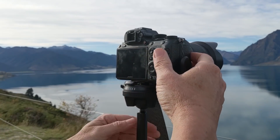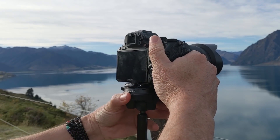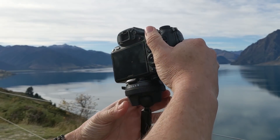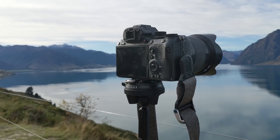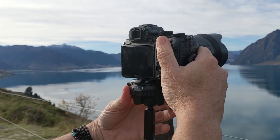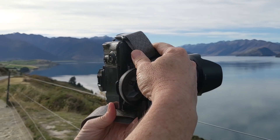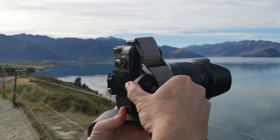Here is how the ball head works — pretty simple. You just rotate it a little bit this way and you can move it however you want to. Super smooth action. And then just tighten it down with a quick turn like that. You can also loosen it and go straight to vertical or portrait orientation and retighten it. Good to go.